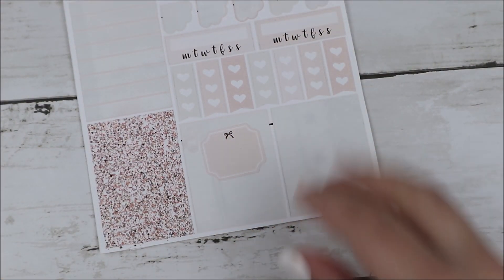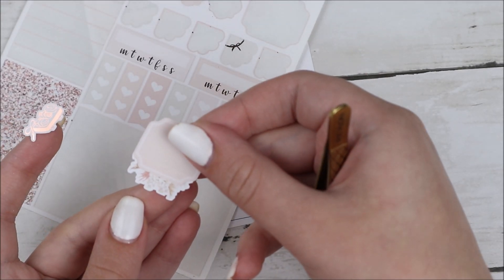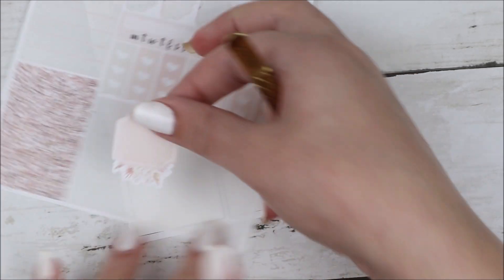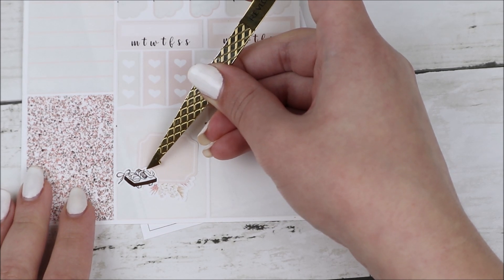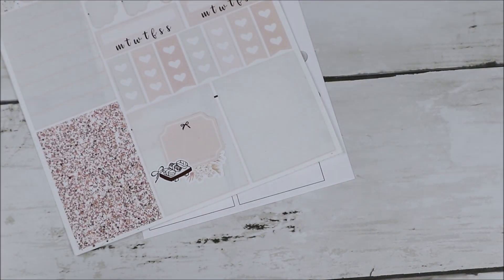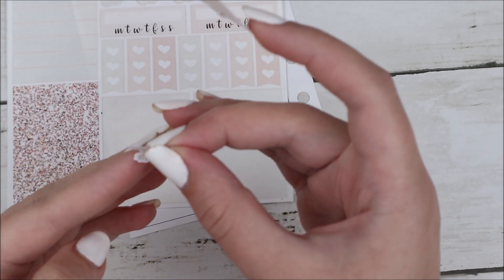I also did a video chat with my cousin, which I marked with a cell phone bow icon layered on top of a little flag from the kit. Then Tuesday I worked as well. I got bubble tea at lunch time, which I marked with a label and a boba sticker from my shop.